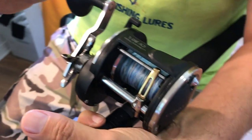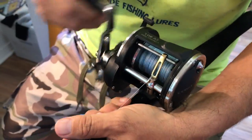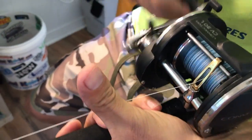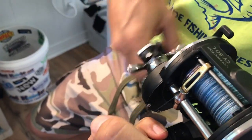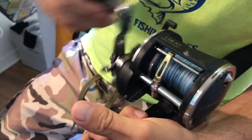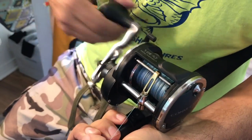Now I've connected the two braids together, and I continue to load the spool so I can send that balloon way out to the abyss. I'll just keep loading her up, get her ready for balloon fishing for tarpon and sharks and whatever else. We're gonna send a pinfish 300 yards out — are you pumped, Teresa? I'm pumped!